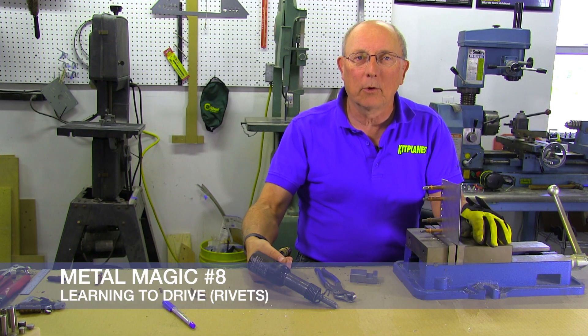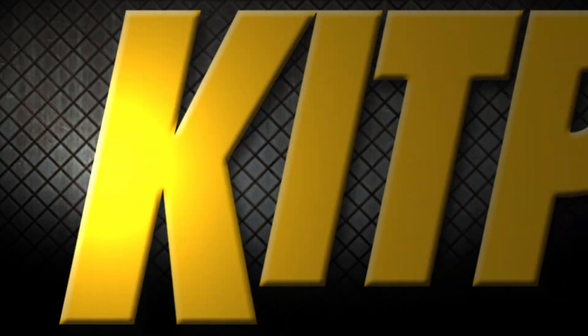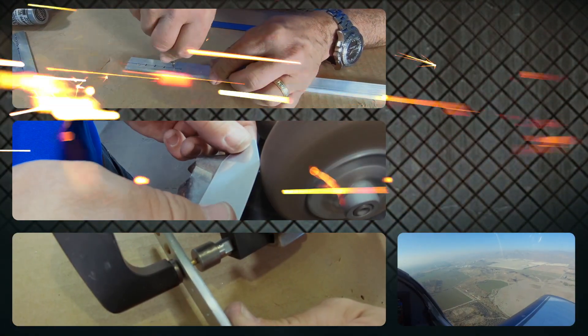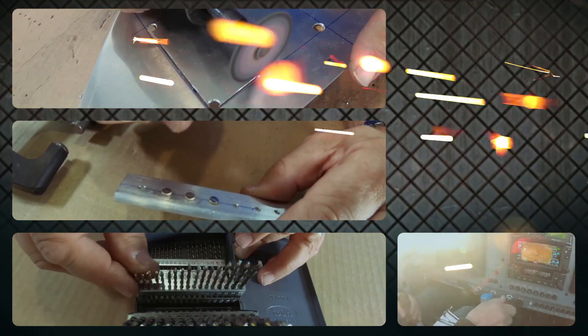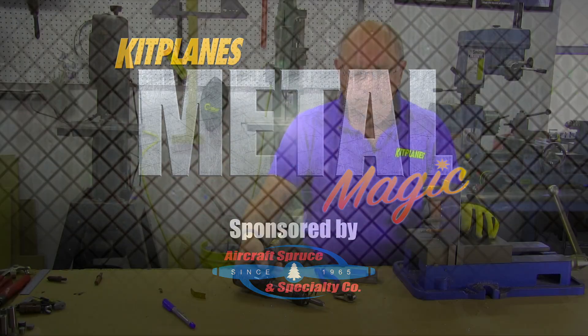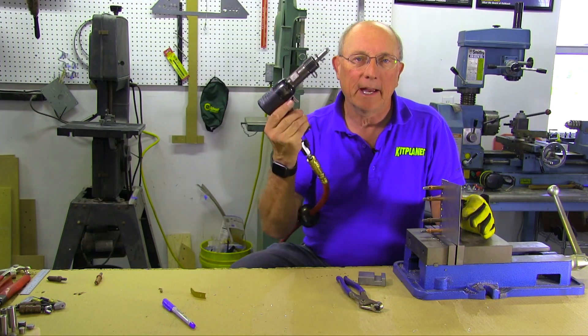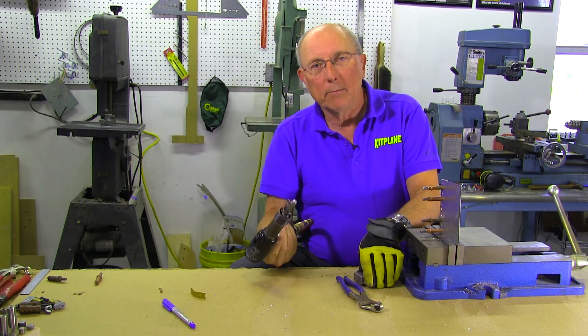Welcome back to Metal Magic. Today we're going to set some rivets the old-fashioned way — we're going to drive them. I'm Paul Dye, and today I want to show you the basic technique for setting rivets using an actual rivet gun and a bucking bar.